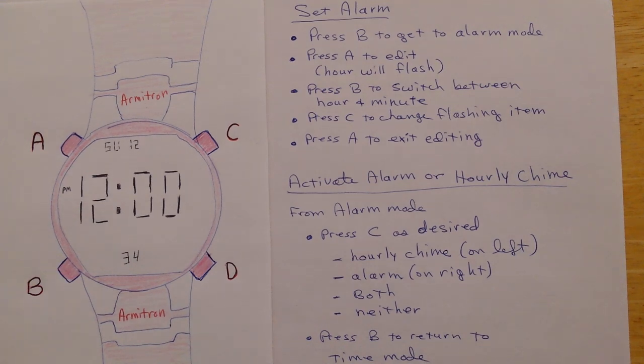Those are the instructions to set the alarm and turn it on and off. I hope this is helpful. Thank you.